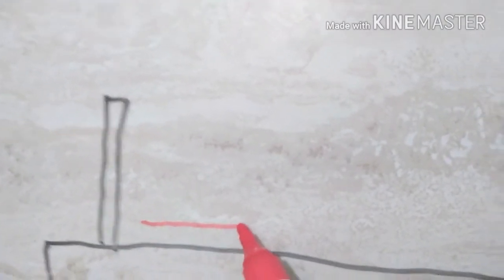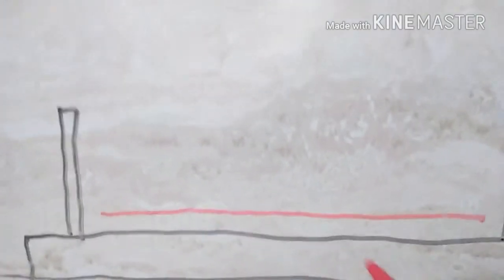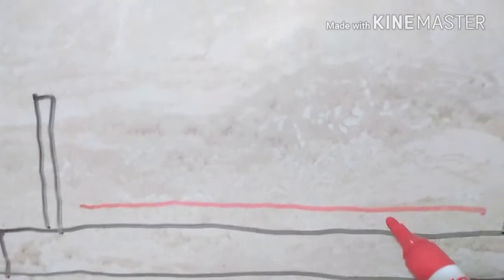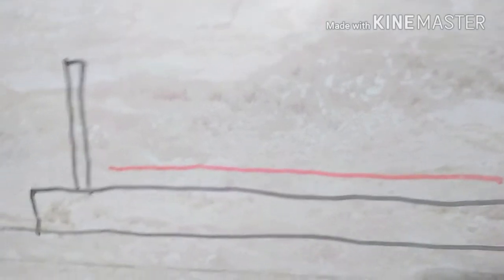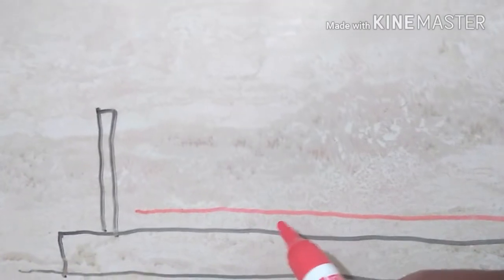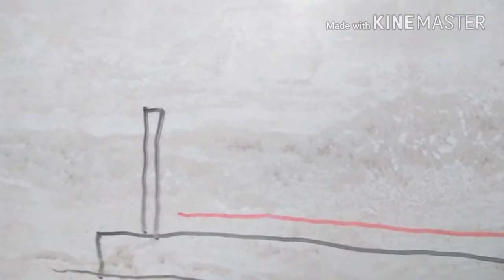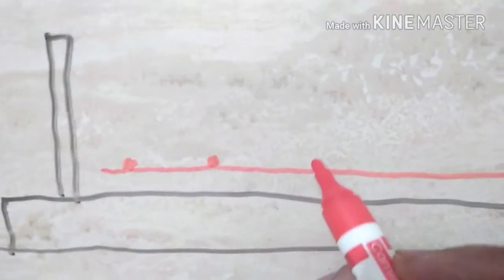The first example we will take is with simple plain bottom bars — these are the bottom bars of the footing. You can see a gap between the PCC and the bars; this gap is called the cover. We will label it later on, and here the column will start.